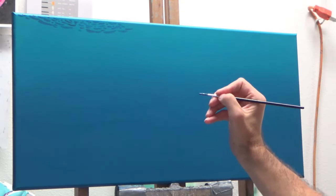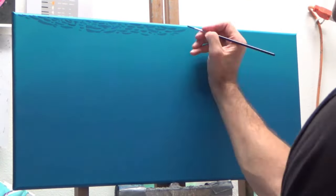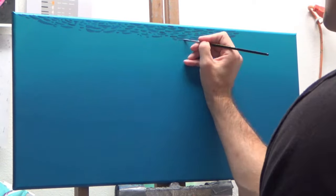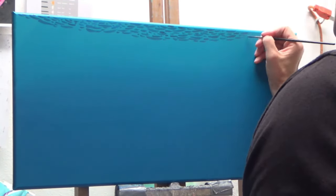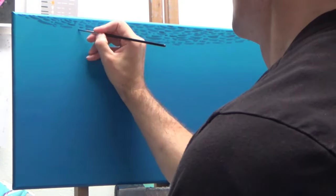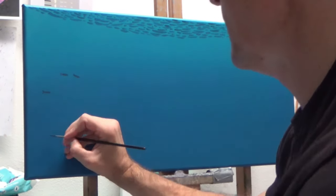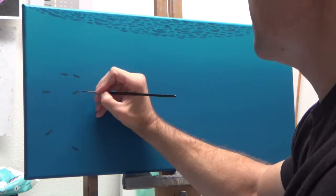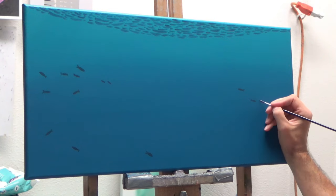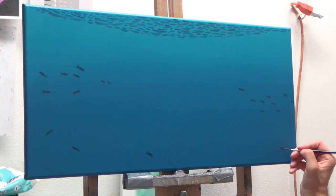Using some more of that dark blue, I begin to form the shape of some simple ripples in the water here. This will be as if we're looking up inside the deep part of the ocean. I'm using a very small round brush to get that detail and control, and I want to get a few little outlines of some fish in the background.